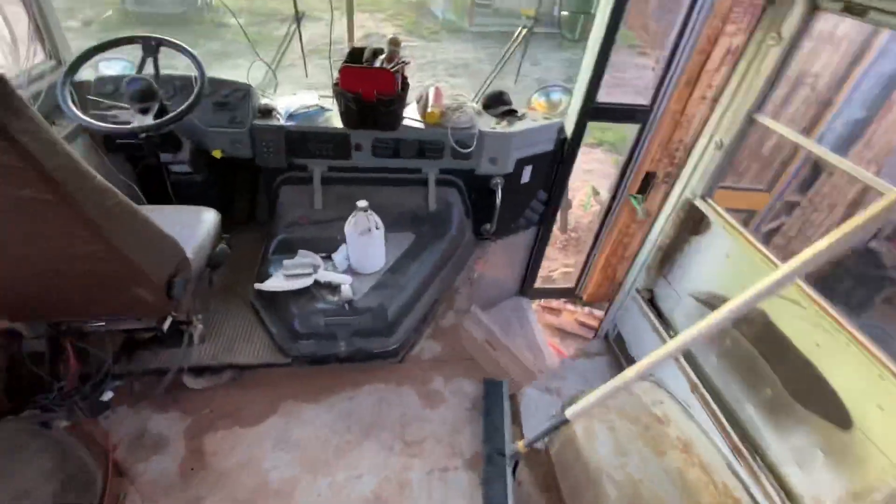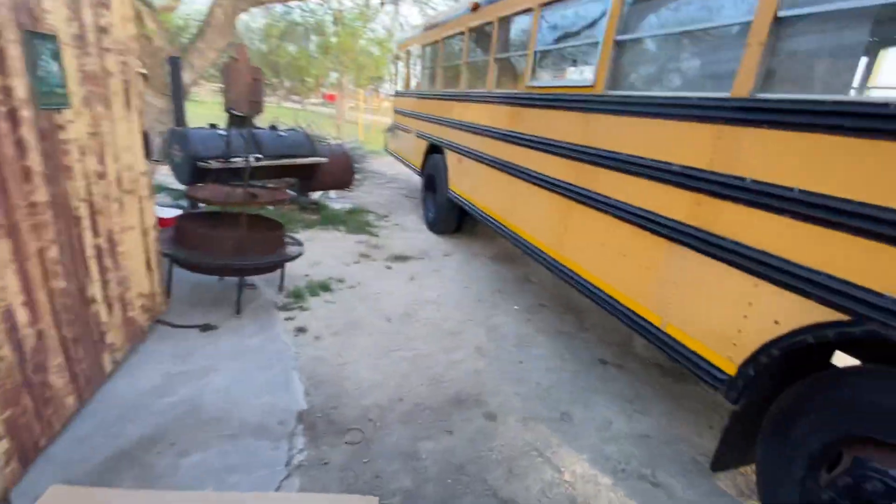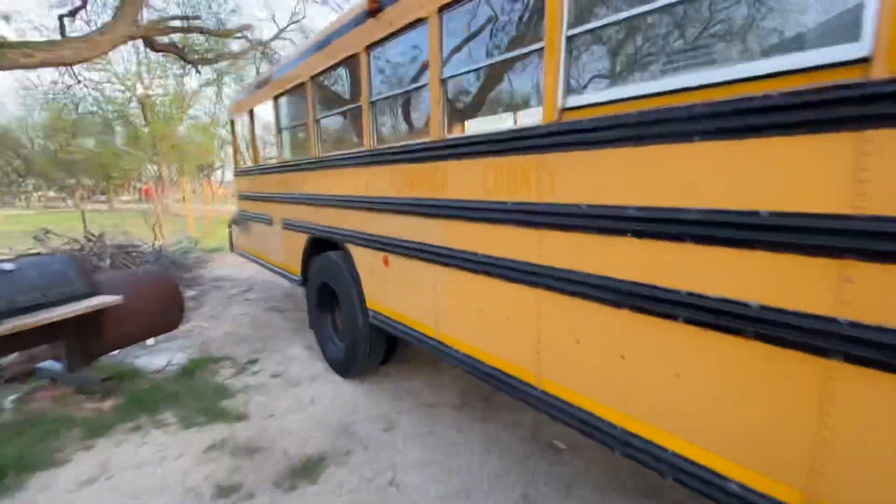I got a new plasma cutter. It's called a Cut 50, off Amazon for $200. So far it's been working great. I'll let y'all know how it works when I can cut some of this floor up.